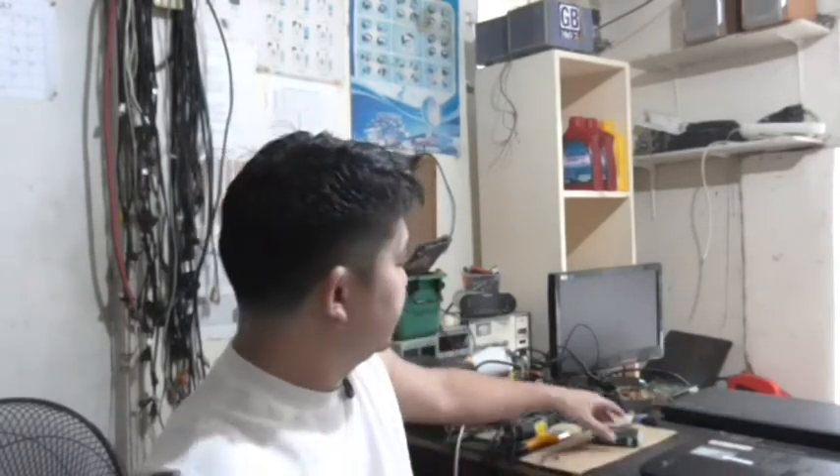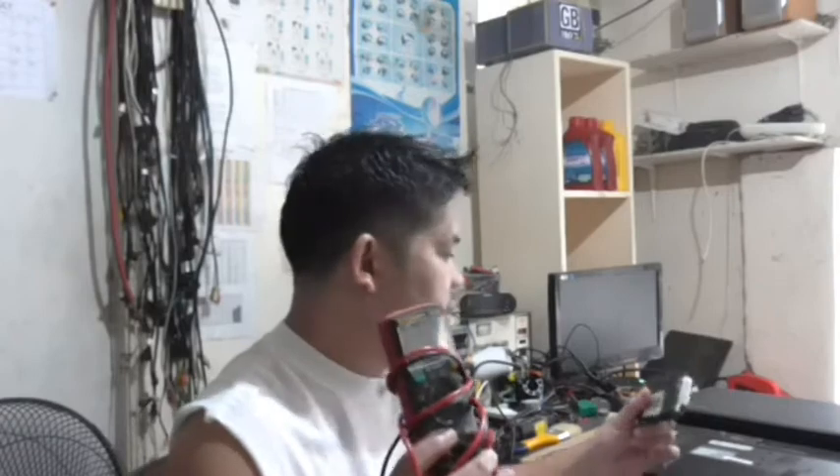So, what's the first thing to check on a laptop when there's no power? In a previous episode on desktop repair, I mentioned you need a multitester — invest in one. For desktops, you can use a power supply tester, but for laptops, that tester is useless. The ATX power supply tester only works for desktops. For laptops, you need a multitester.